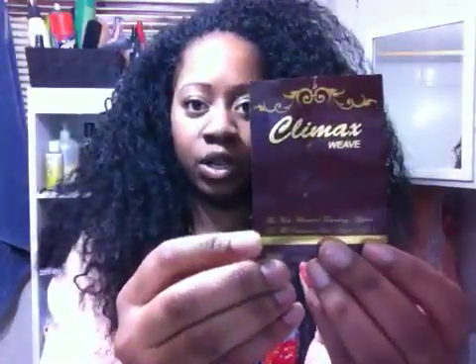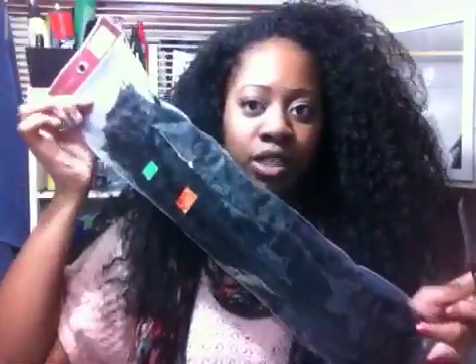So this is what the package looks like — it's a really long package, it says Climax at the front at the top. It is $7.99 a pack, so you get a lot of value for your money. This is the Bohemian Curl. I did a 1B mixed with a 2 because I had a little bit of the 2 left over. I used about 2 and a half packs — 3 packs would have been a lot bigger, but I like the size of this one. It's big but not overly big.